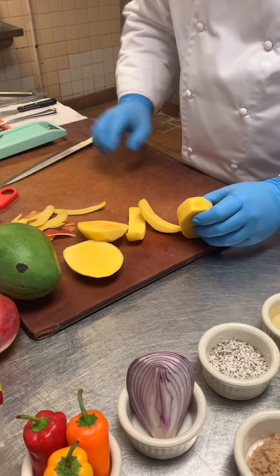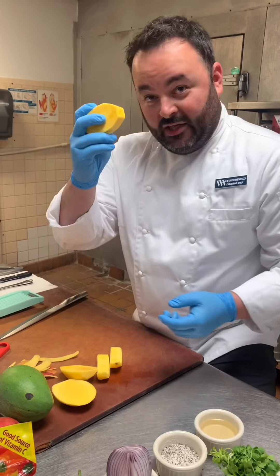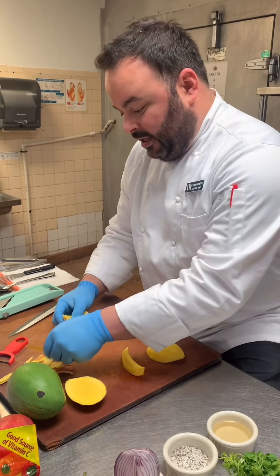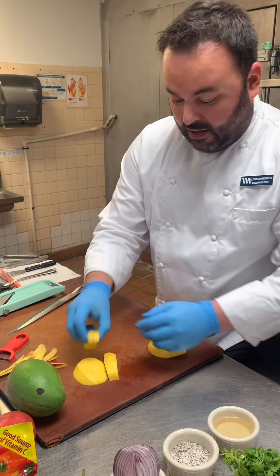Cut right on top of the pit. Usually chefs like to nibble on the remaining pit piece at the end of the night after we put everything in the cooler — that's just a trade secret, all chefs do it. Then we take our pieces, which are perfectly peeled.